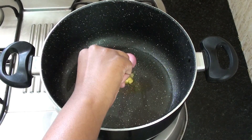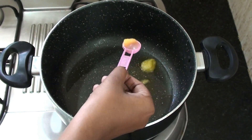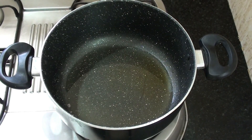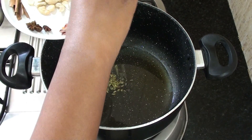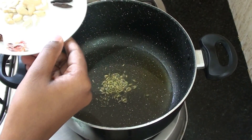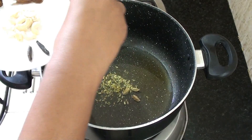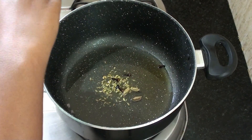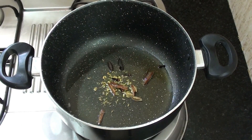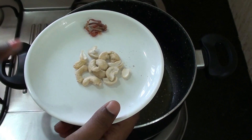Let's make two tablespoons of bread. Add 3 tablespoons of bread, then 5 tablespoons of bread, 4 tablespoons of bread, 2 tablespoons of bread. Add 1-2-3 cashew nuts.